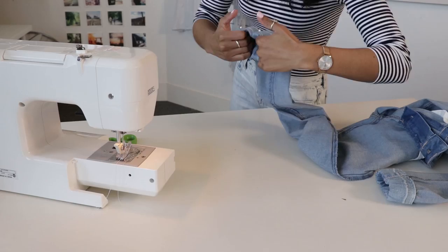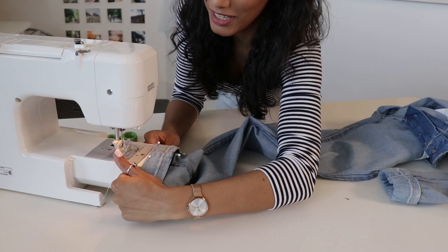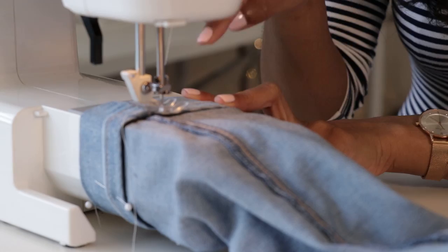Next, you're going to stretch your ankle as much as you can, making it as tight as possible, and slip it around the base of the machine. Stitch as close to the edge as possible and don't forget to back-tack when you get to the end to hold your threads in place.